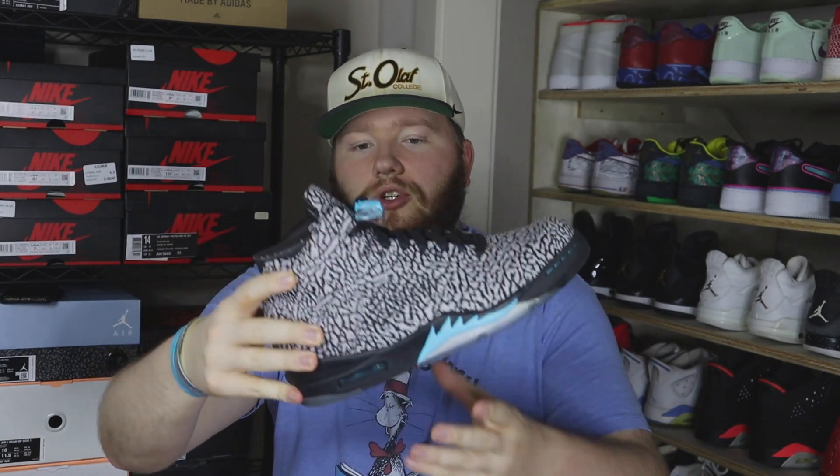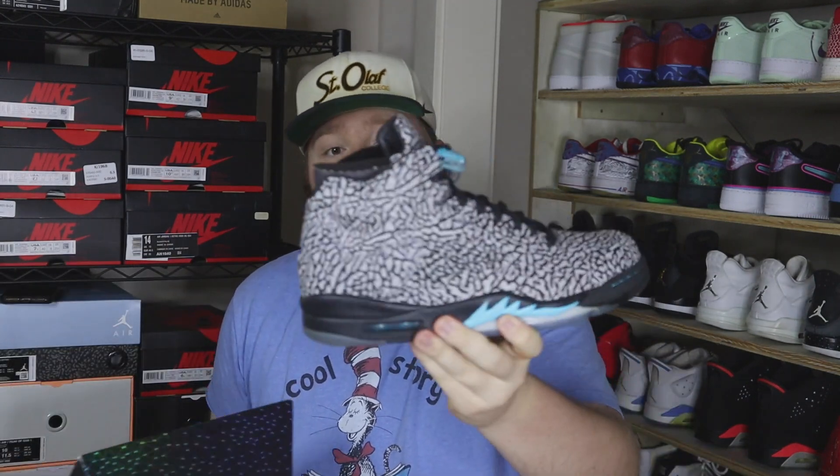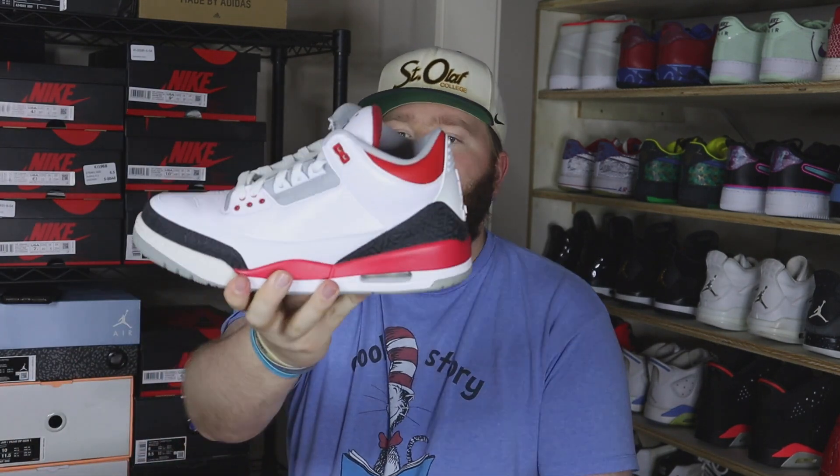Next up we have a pair of Jordan 3 Lab 5s in the elephant print colorway. This one is lightly worn, super super clean overall, size 11. You're pushing around $180–$200 on these. This is actually the first time I've ever had those in hand and I really really like them — let me know what you guys think down below. Next up we have a pair of Fire Red 3s — really really clean overall, just a little bit of creasing and a little dirty bottom.